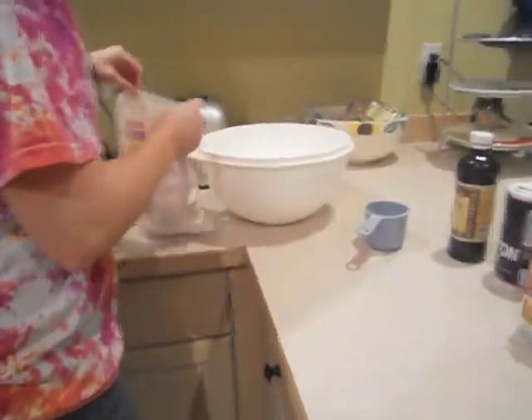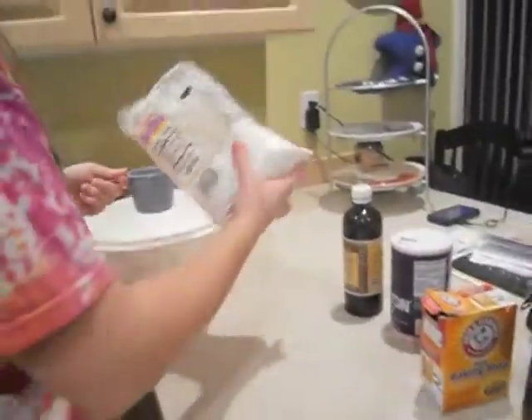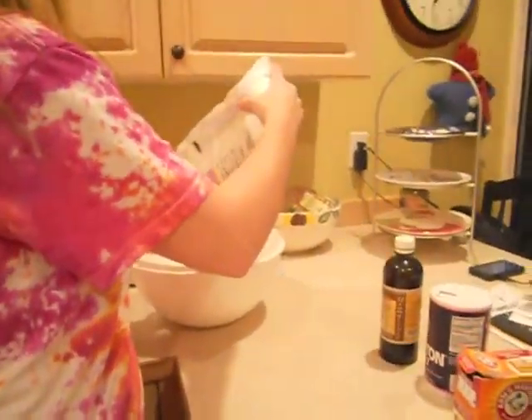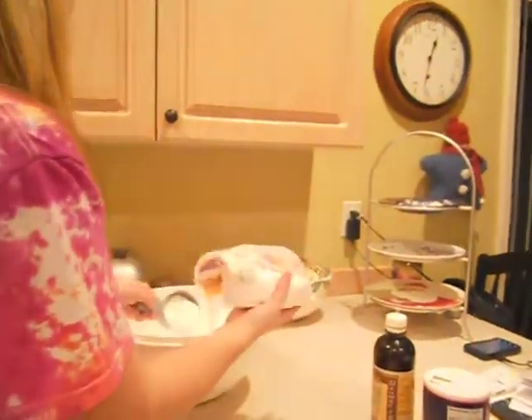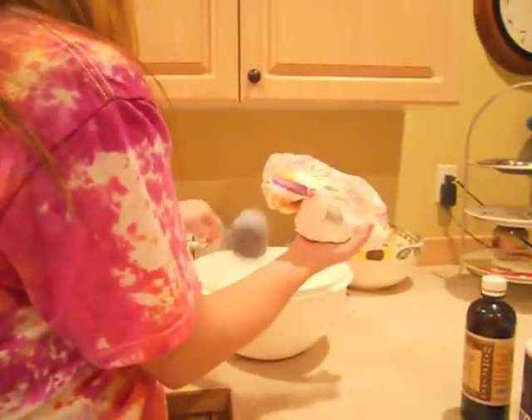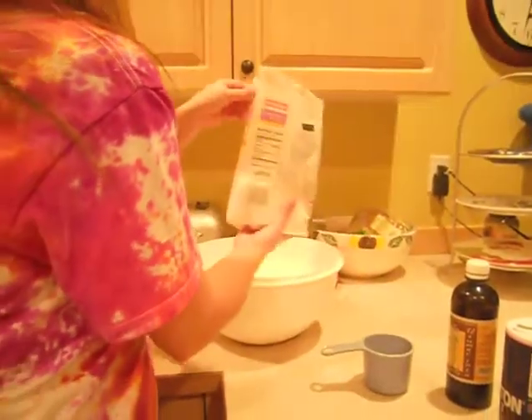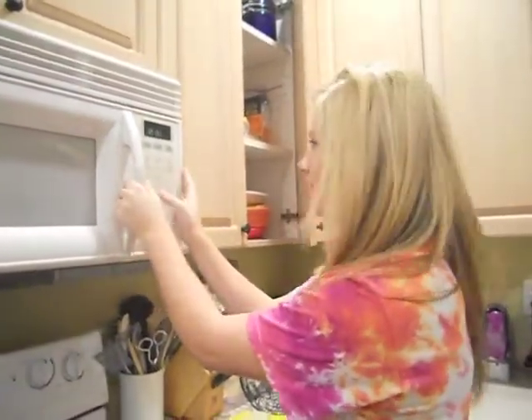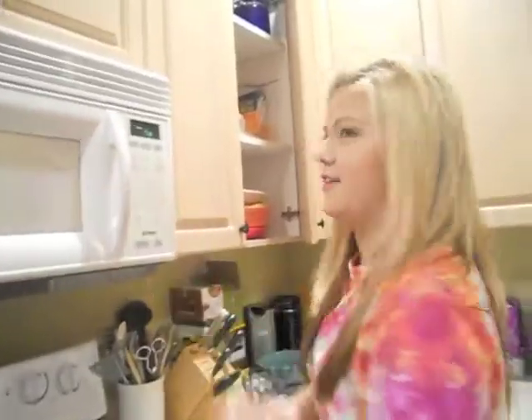So we're just going to open this up. There is the powdered sugar, and like she said, we have to put them all in order and mix them all in order — that's what the recipe says. And then we need one cup of butter, so we're going to have to put that in the microwave for a second — maybe 15 seconds.